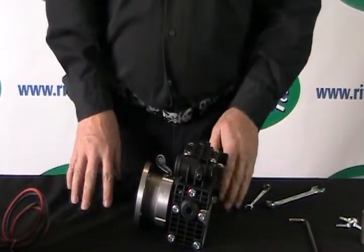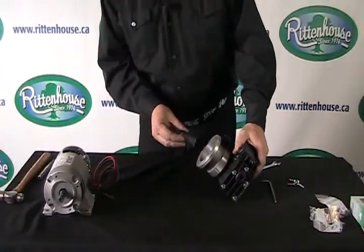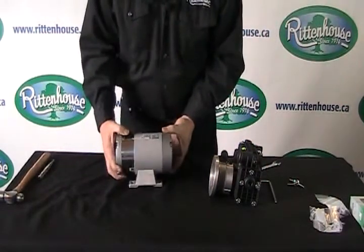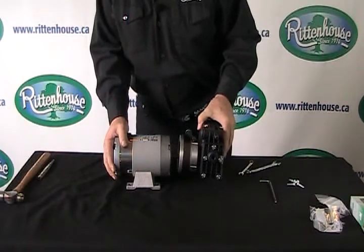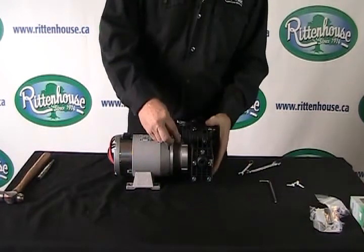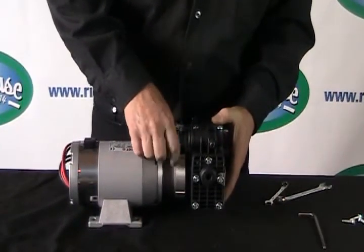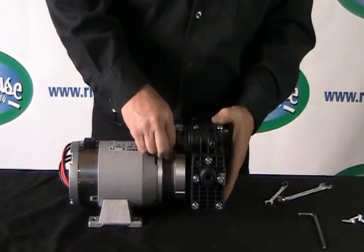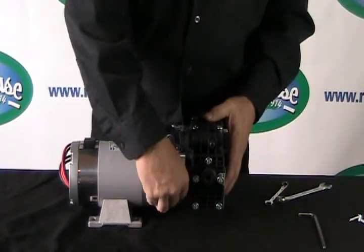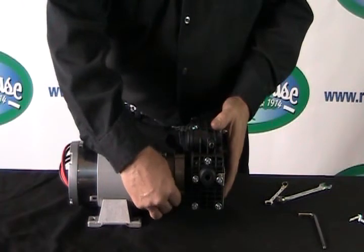Then we reinstall the pump on our electric motor and we're good to go. We're going to reinstall our pump back on our motor, replace all four bolts, replace your lines. The oil that goes in this pump is the same as the rest of them — Straight 30.